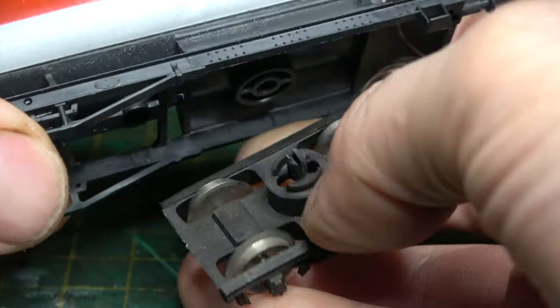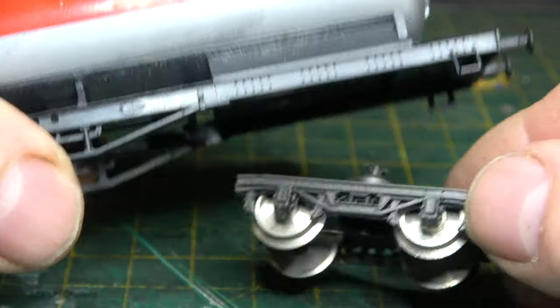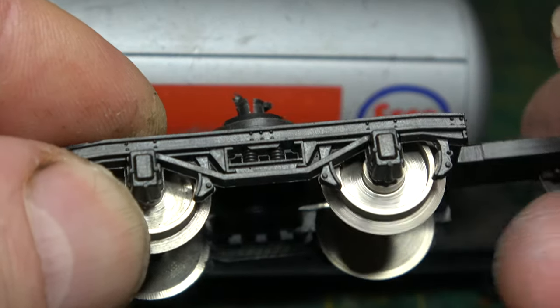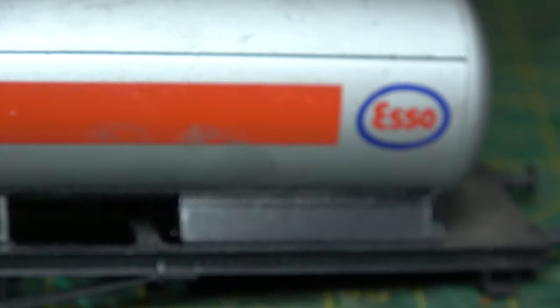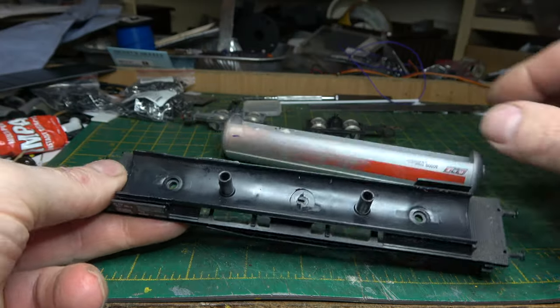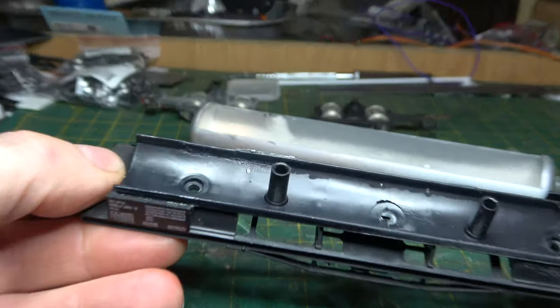I picked this one up for six quid at my local model shop. I also got a donor wagon that was going to provide wheels, buffers and bogies, and the remnants of that will become another scratch building project in the future.